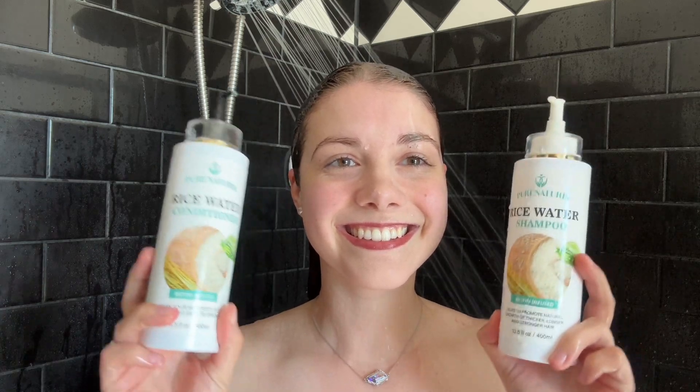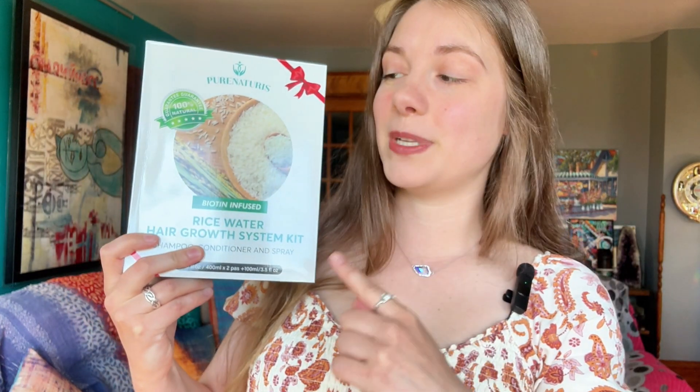Whether your hair is normal, thinning, color-treated, or curly, this set works for everybody. So if you're looking to enhance your hair's health and appearance, I highly recommend the Pure Naturis Fermented Rice Water Hair Growth Treatment Set — it's a perfect, healthy solution for all your hair care needs.